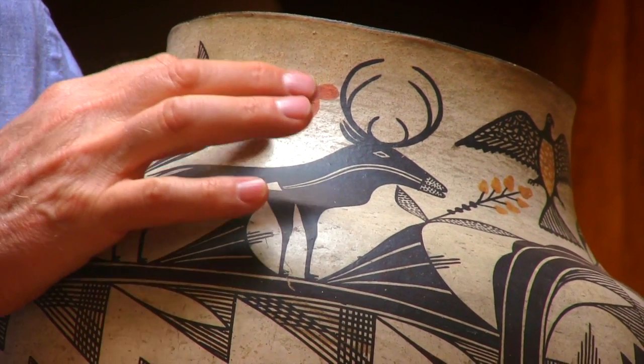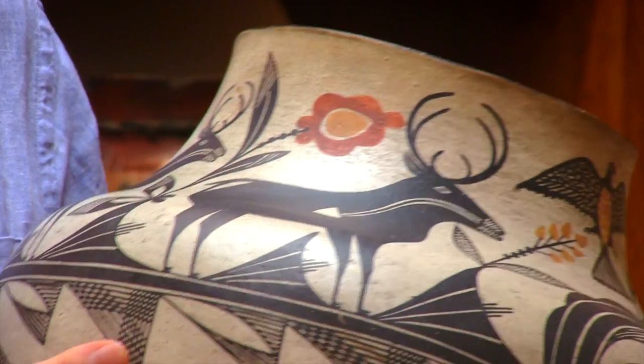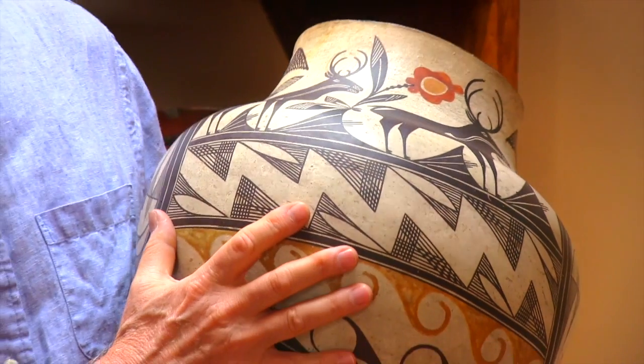You almost have to look to see — oh yes, there's orange, there's yellow, there's black and white. Four colors. As we move down the jar, there's this beautiful cross-hatching effect, skillfully done.